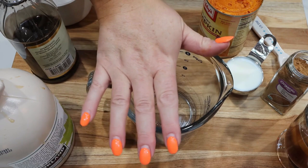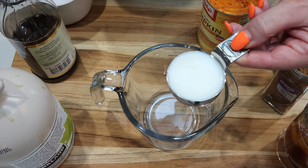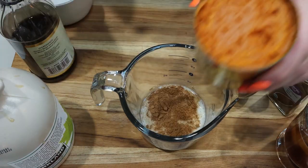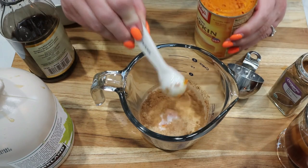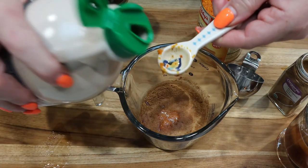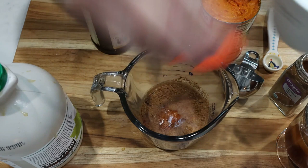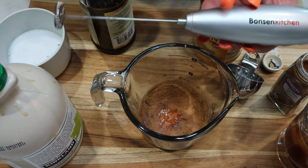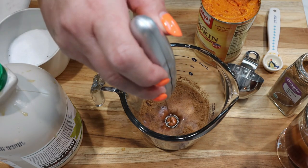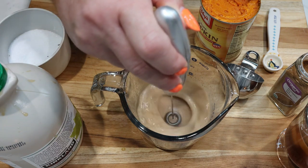Now for the sweet cream that goes on top, in this glass measuring cup I'm adding one quarter cup of low-fat milk, half a teaspoon of pumpkin pie spice, half a teaspoon of canned pumpkin puree, half a teaspoon of vanilla extract, half a teaspoon of maple syrup, and just a tiny pinch of salt. Then using my milk frother — I bought it off Amazon, it was super affordable and works great — we're just going to froth this up until we have that yummy sweet foam like on the original Starbucks drink.